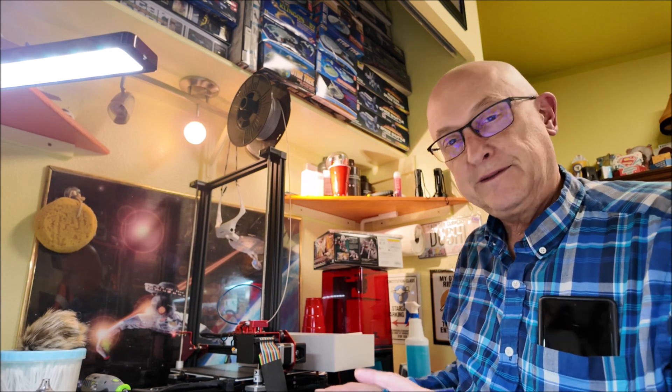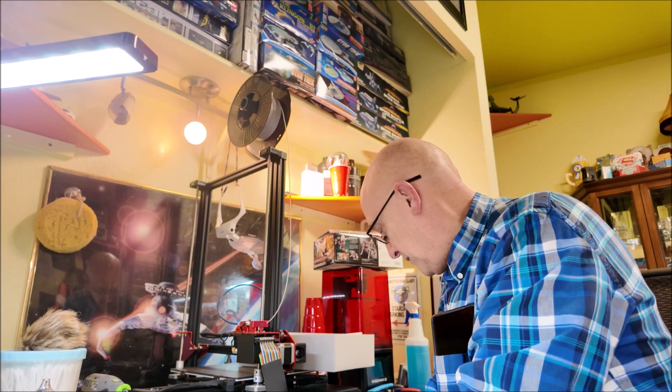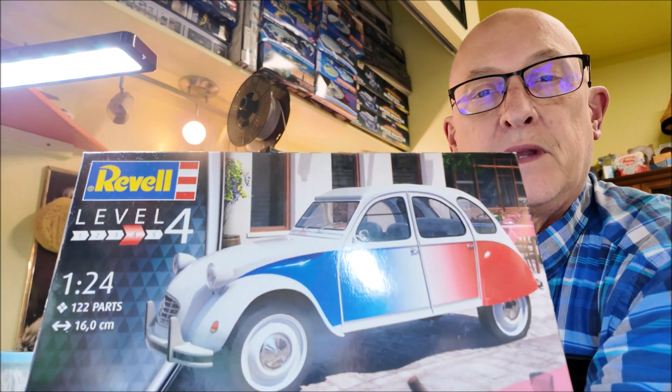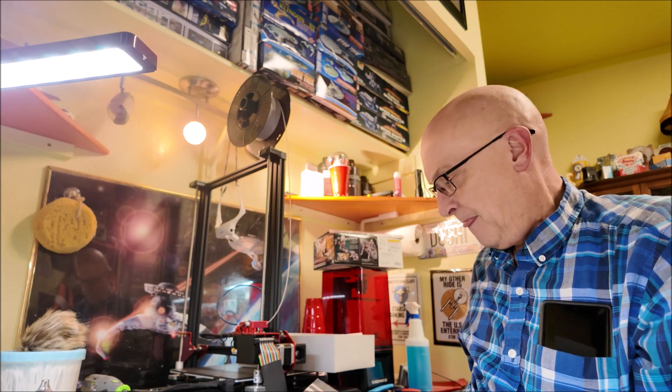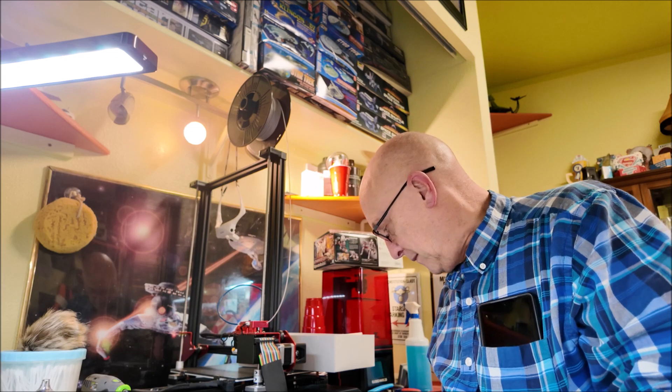First of all, the James Bond kits I have: I've got the Little Nellie, I've got the police car from Diamonds Are Forever. A couple years ago I bought this one — I believe it's For Your Eyes Only. It's yellow in the movie, so I thought I'd paint it yellow and put it on the shelf. Now Revell came out with a new yellow one, but I noticed the headlights on that one are square and these are round. The new James Bond kits are like 60 to 70 dollars — I'm not paying 70 dollars just to get the square headlights. I don't know if I can 3D print something, or I'll just paint it yellow and put it on my shelf — nobody will ever know.